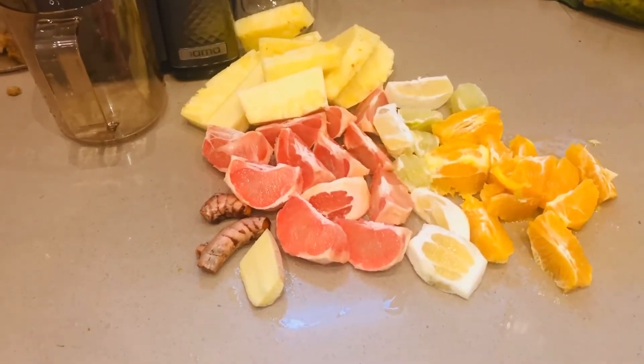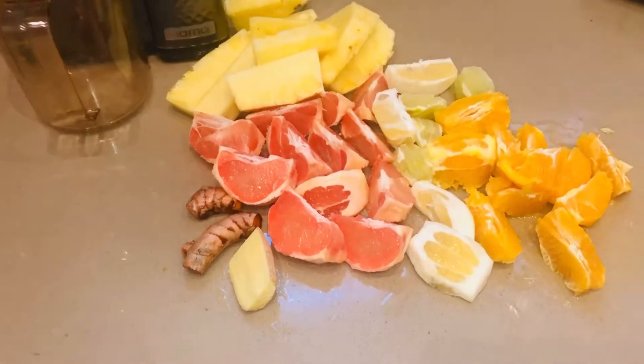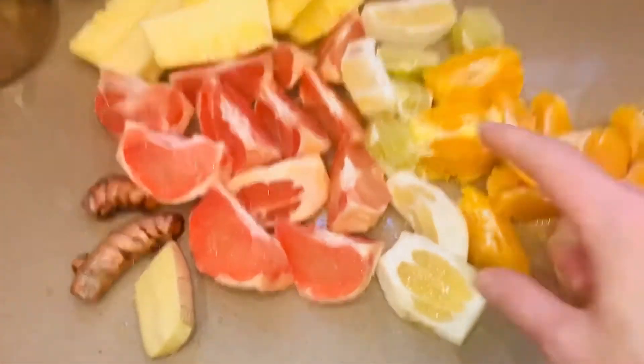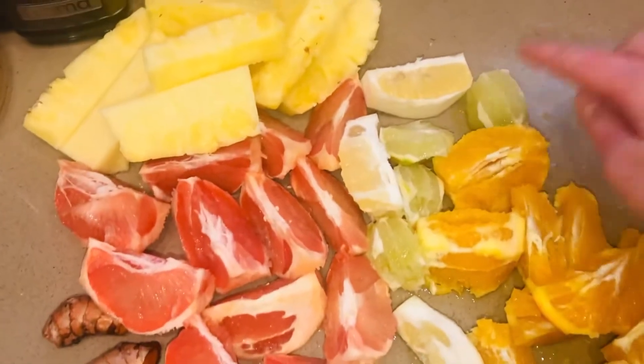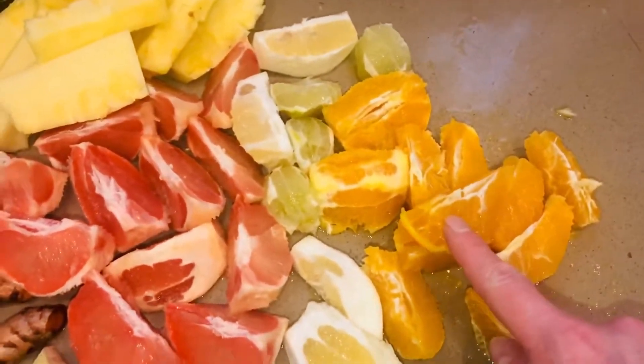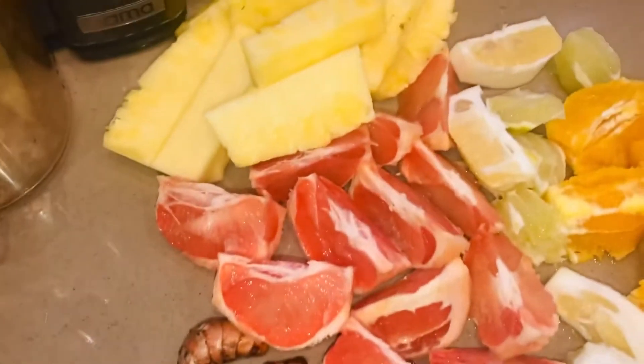Today I'm doing a citrus overload — literally citrus overload. We have one large lemon, two small limes, two oranges, and three grapefruit.